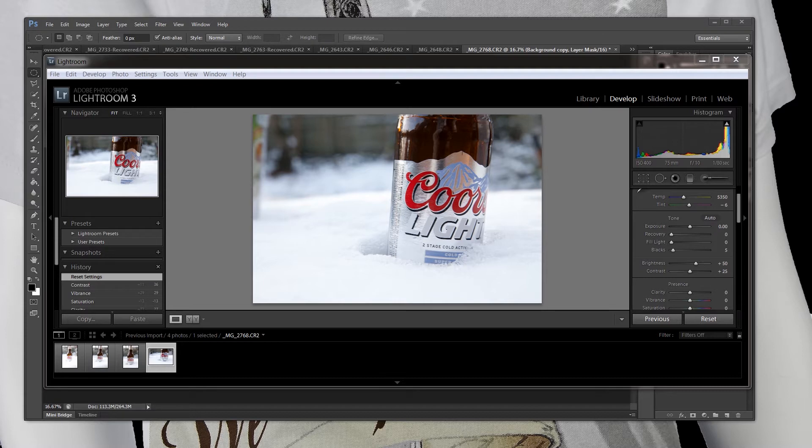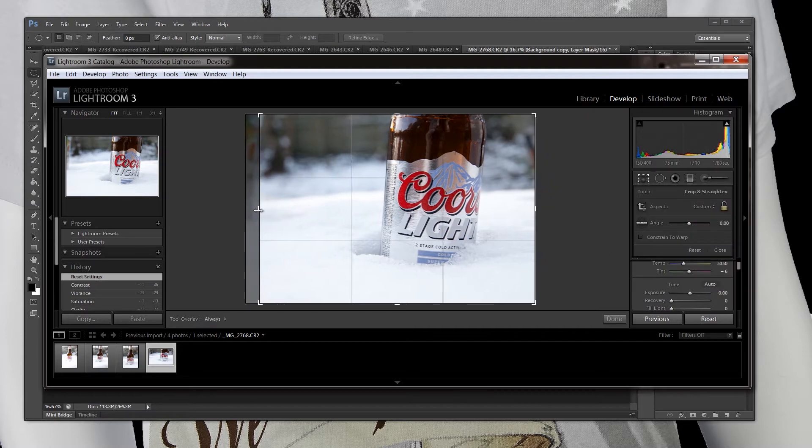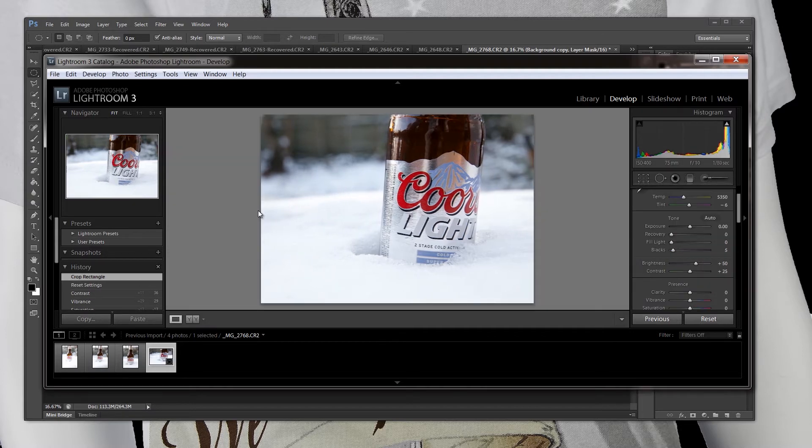Mainly what I'm going to do is I'm going to edit this photo and walk you through what I'm doing. The first thing I notice that I don't like about the shot is I've got over here in the upper left part of the photo what's one of those beer buckets, and I don't really want that in the shot. So I'm going to go over and crop it out. I don't always suggest cropping but sometimes you need to — that was one of those instances.